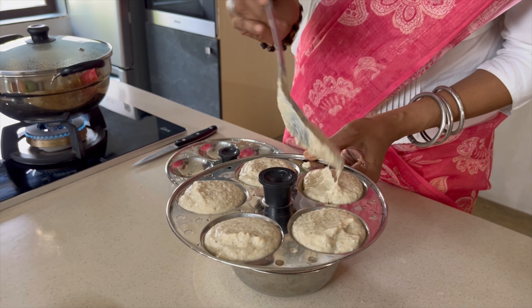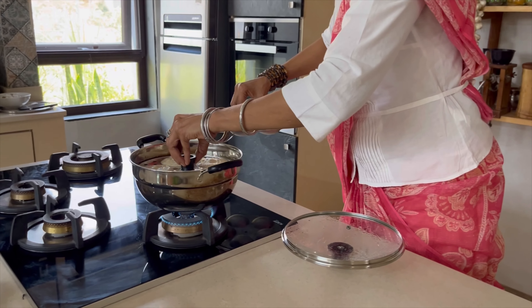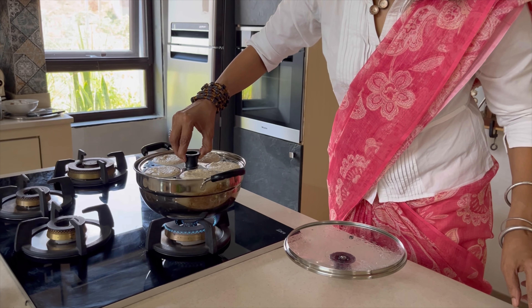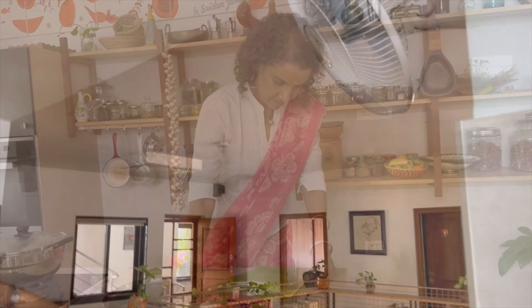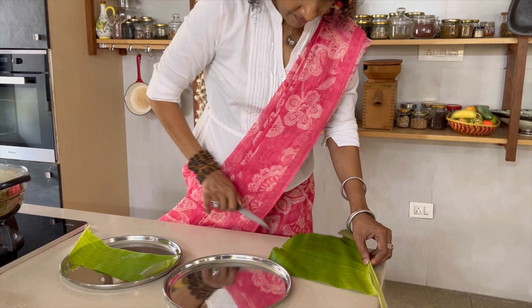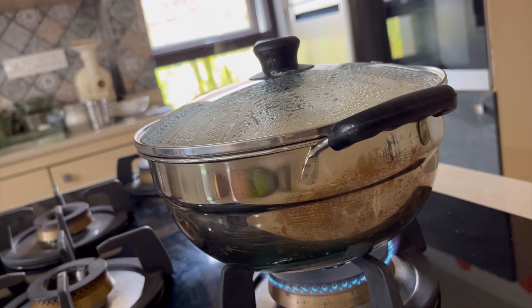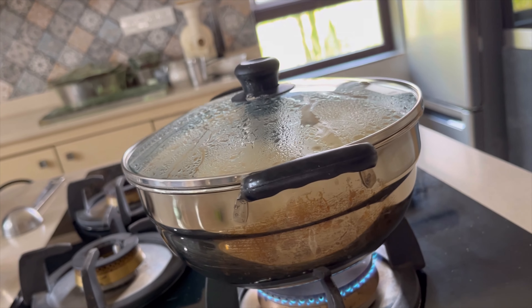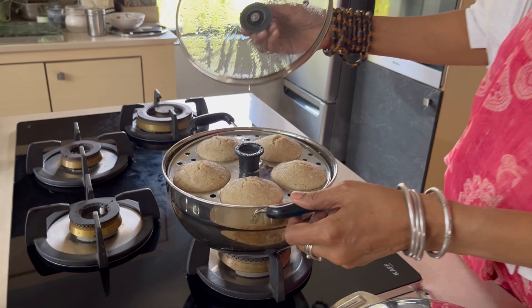Here is a fun fact about jowar: did you know jowar has a lot of antioxidants — even more than blueberries and mulberries? Yes, it is high in ORAC value, and it is local to us, grows easily, and is great for soil health and planet health, not only our health. That is why we should use a lot of millets in our diet — they have a lot of B vitamins, proteins, fiber, and many minerals as well.